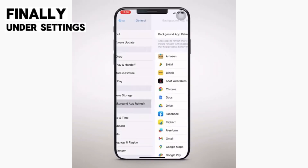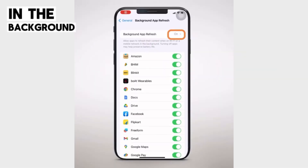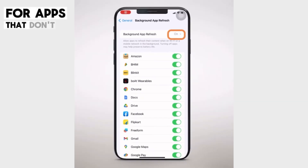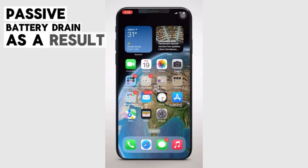Finally, under Settings > General > Background App Refresh, review which apps can refresh content in the background. This is a big drain on battery, so disable it for apps that don't truly require it. You'll see much slower passive battery drain as a result.